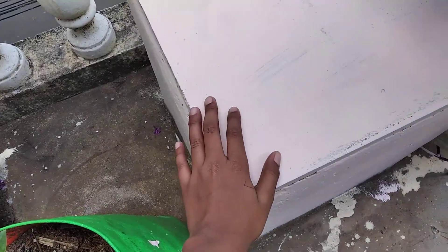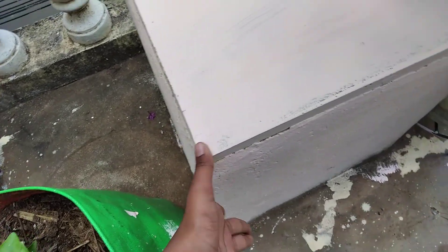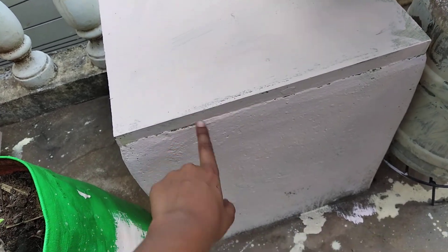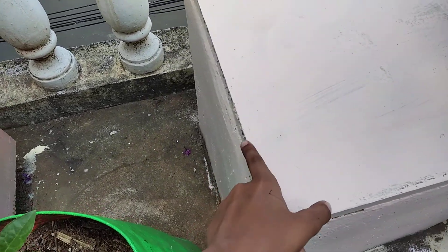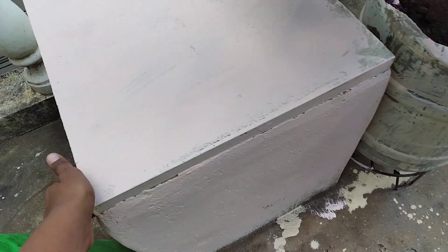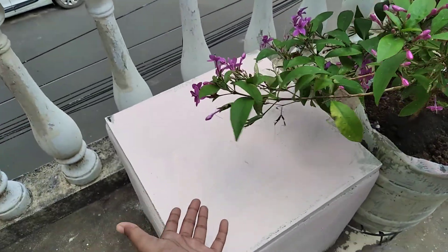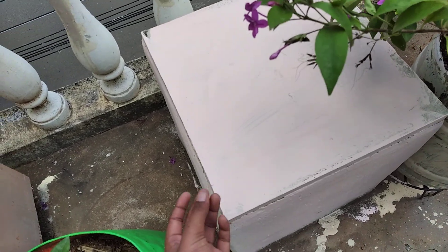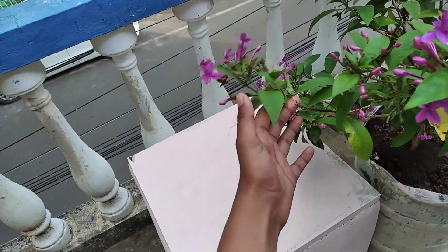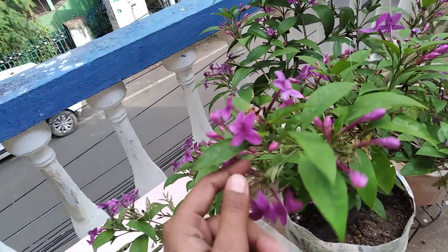This is part two. This is another sitting area in my garden. I painted this area with full white color — before it was in peach color. Now it looks really nice. Here is a beautifully painted white cement stool, and there is a flowering plant with bunches of flowers.